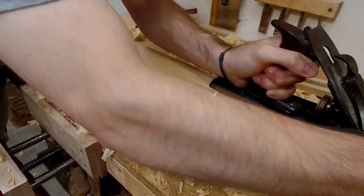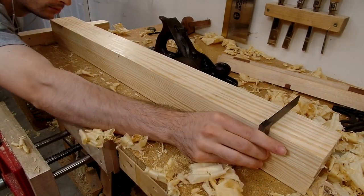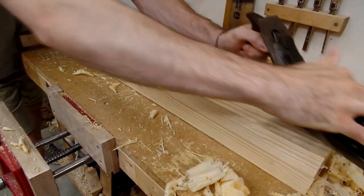Then I could square one edge to my recently flattened face. In a power tool shop, this step would get accomplished by a jointer, but since I don't have a jointer yet, I had to rely on my trusty hand plane for this step of the milling process.